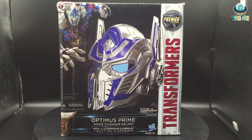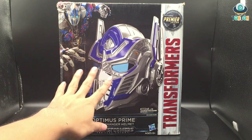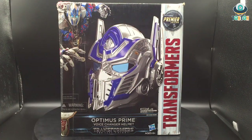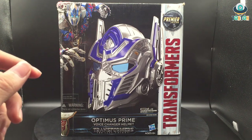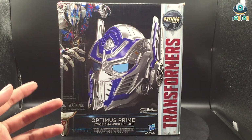Taking a look at each side of the box — this is the front, and as you can see this is the product along with Optimus' image. We also have the Transformers line and the tag 'Premiere Edition.' During the Transformers 5 runtime, all the toys released in the first wave have the 'Premiere Edition' tag, but they're not different in any way except to raise the price.